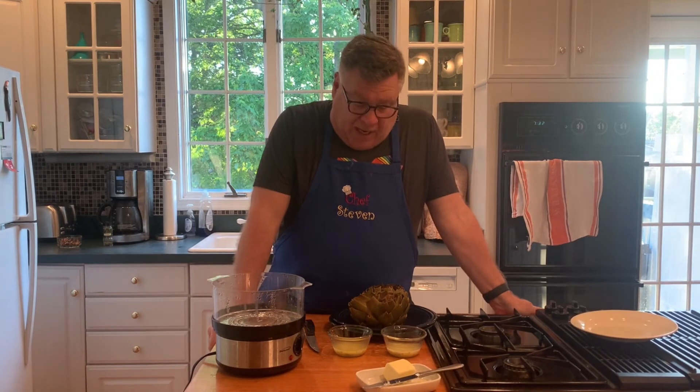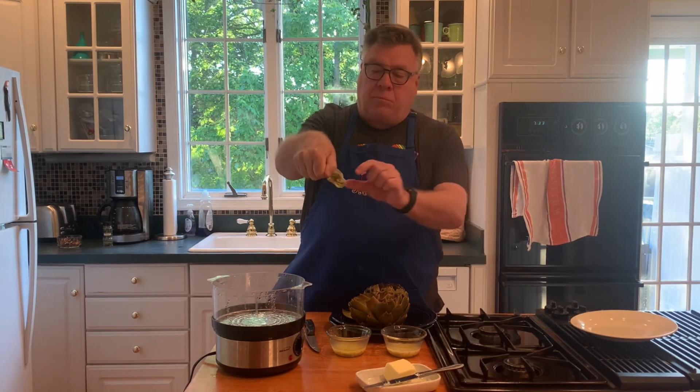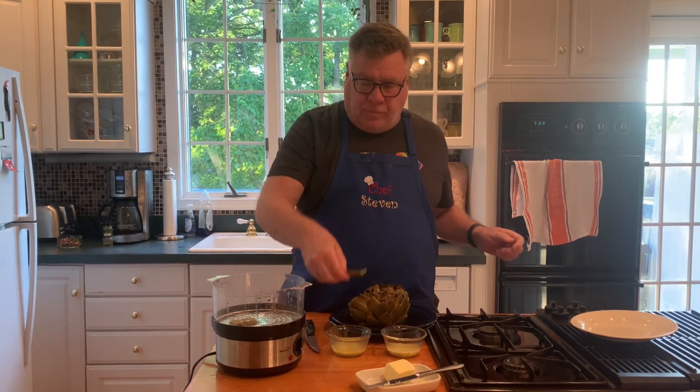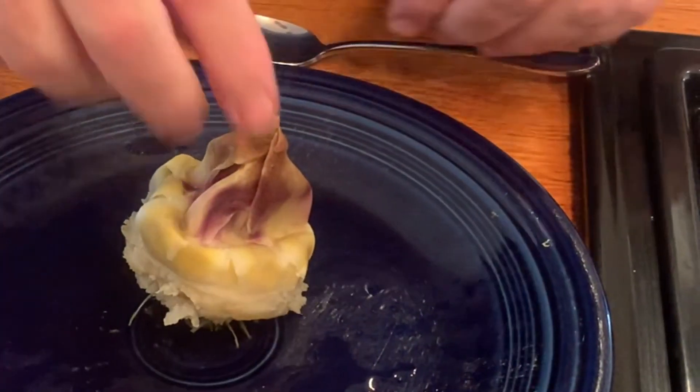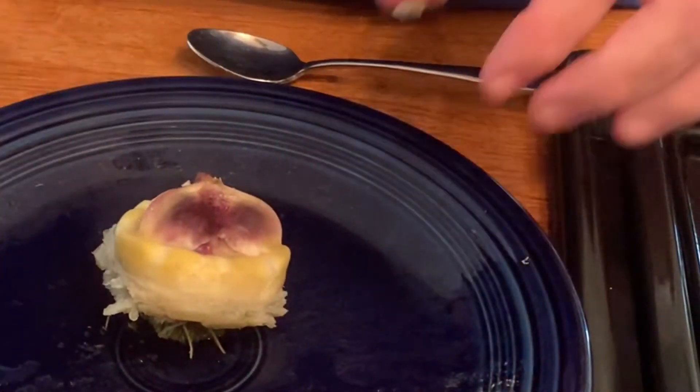So you're thinking, how do I eat that? A lot of people haven't had artichokes except in an artichoke dip or something like that. Really easy — you take an artichoke leaf, dip it, pull it, scrape it. Artichoke leaf, dip it, scrape it. Really delicious, really good.